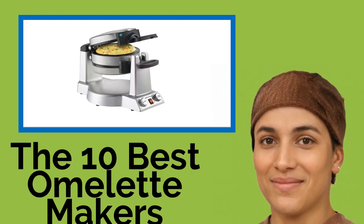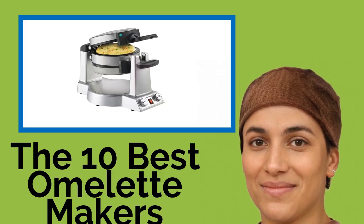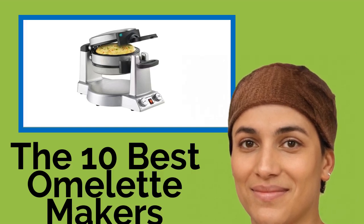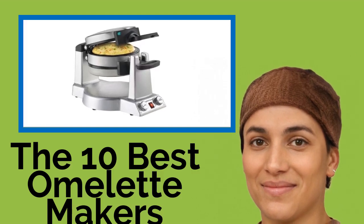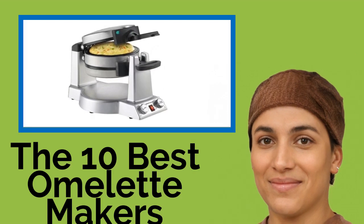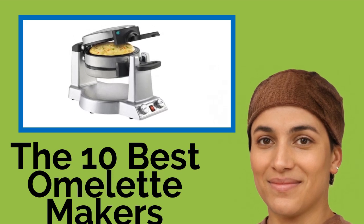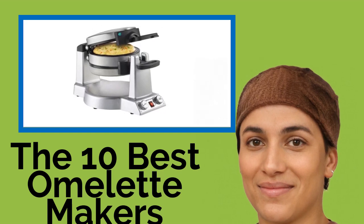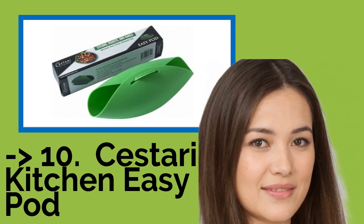The 10 Best Omelette Makers. If you enjoy a tasty, protein-packed meal in the mornings but are always strapped for time or don't have access to a stove, then you might want to consider one of these omelette makers. We've rounded up options that cater to busy lifestyles, finicky eaters, and cramped kitchens, all within a range of prices to suit every budget. Plus, they'll save you from having to attempt the dreaded pan flip.